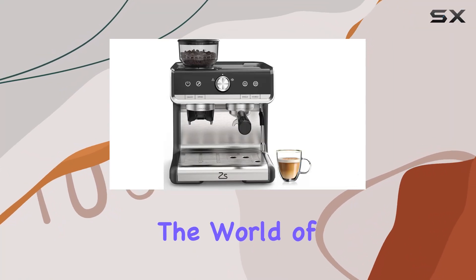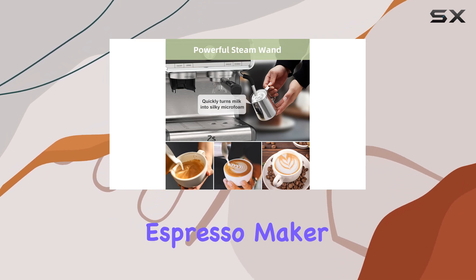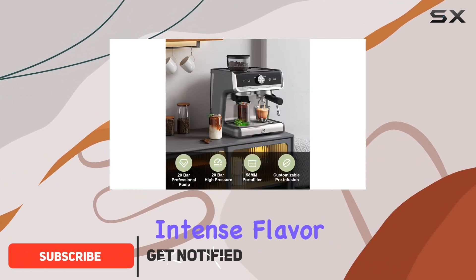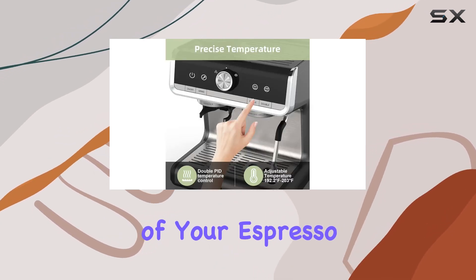Today we're diving into the world of coffee excellence with the Garvey espresso coffee machine with grinder. This sleek semi-automatic espresso maker boasts a 20-bar professional pump, ensuring that every cup you brew is infused with intense flavor and aroma. The stainless steel boiler system enhances the richness of your espresso to unparalleled levels.